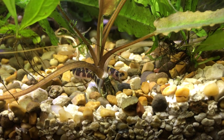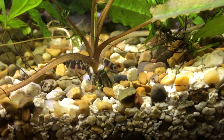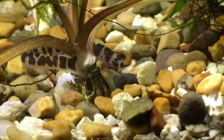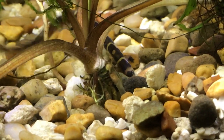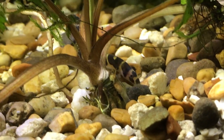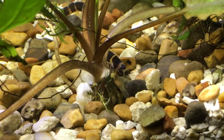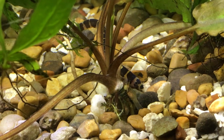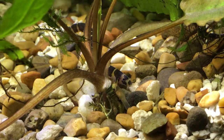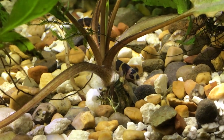One thing to note is they are very susceptible to water quality and temperature fluctuations, so it's important to keep a stable environment. Since they are pretty much smooth-skinned fish, they are more sensitive to medications and other chemicals than fish with scales. One common issue is they are susceptible to ich — since they don't have scales to protect them, when ich hits they're usually the first to come down with it, and it can be fatal.